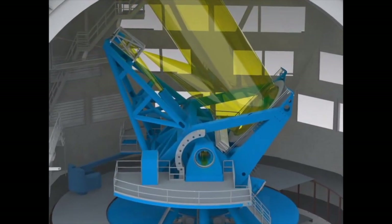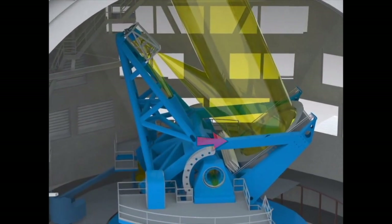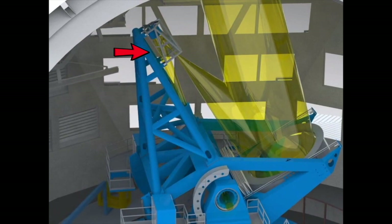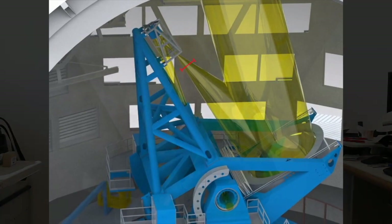That works fine for the primary mirror and we can do that without a problem, but when we focus the beam onto the secondary mirror we go from four meters down to a beam size of about a foot or so.